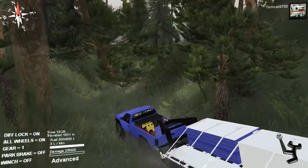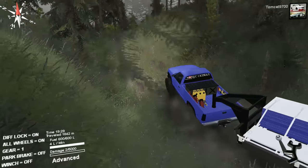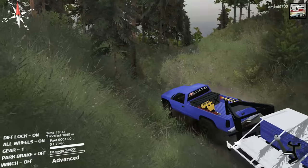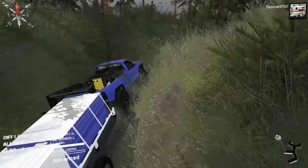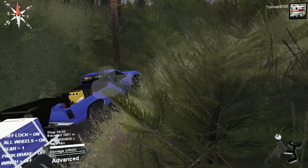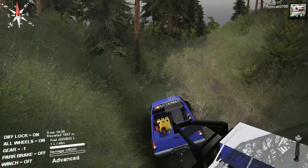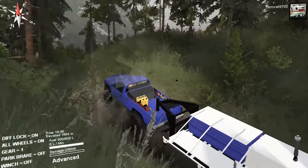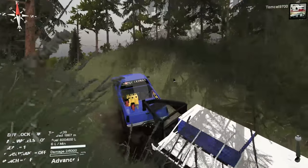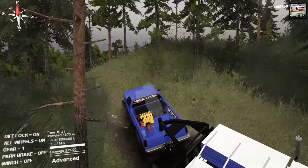I wonder how much further we have to go at this point. We shouldn't have much further. The truck's kind of going off into that rut on the side — that's the last place I wanted the truck to go. Stay with that line. That line is good. That line is beautiful.